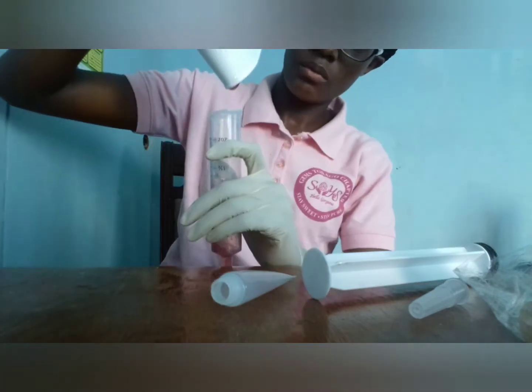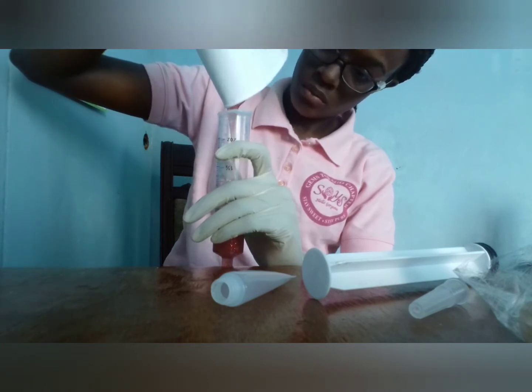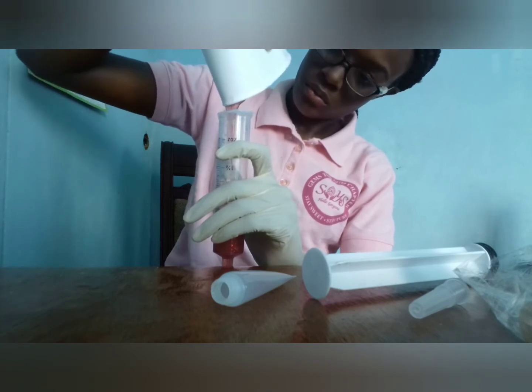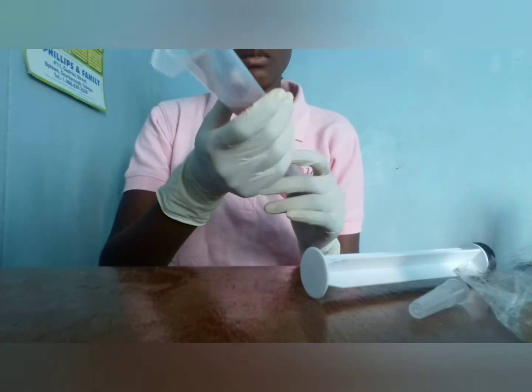I'm refilling the tubes and honestly I don't even know if anything poured out because it's not shown in the video and I can't remember. But yes, it's confirmed — some did pour out.